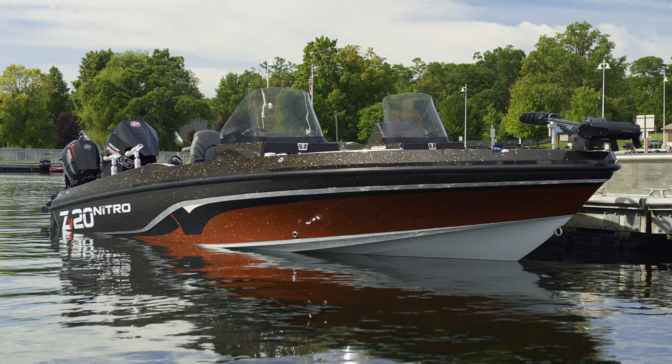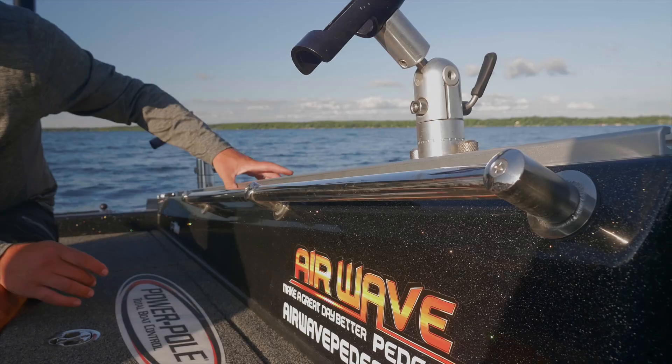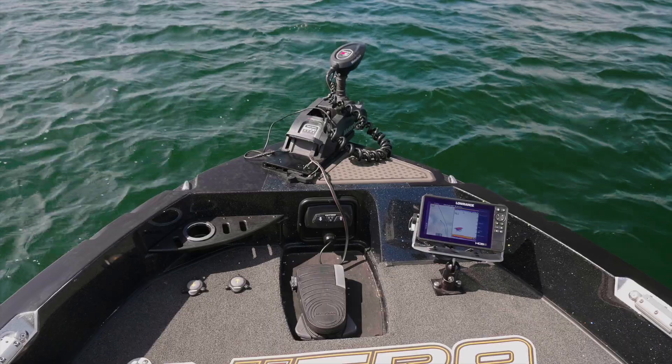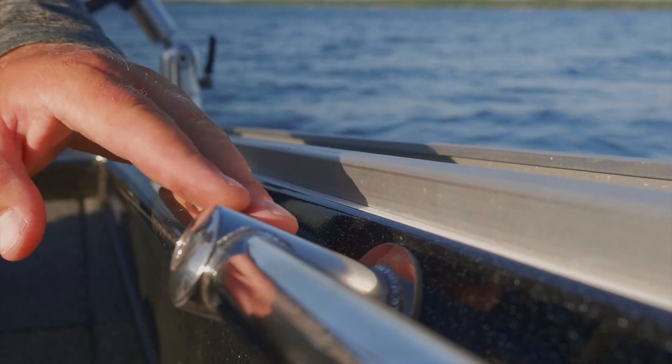When you go into the attributes that we put into the boat, you see that we can have track systems now. You're looking at the console — you can still put two big units next to each other. You go to the front of the boat, everything's flush up front. Tons of storage. You still have rail mount situations.